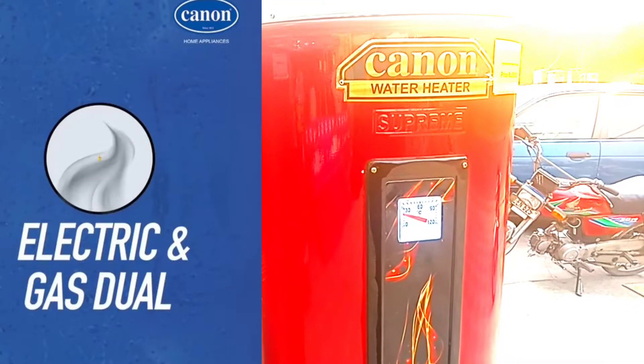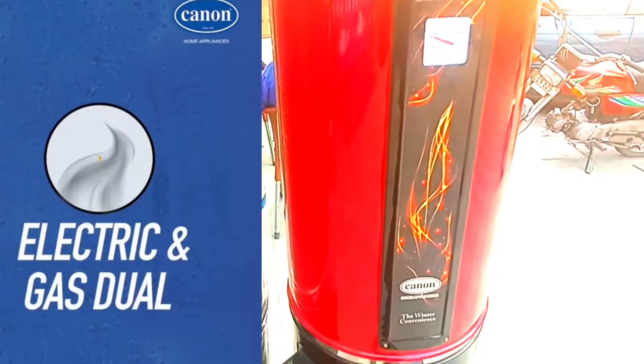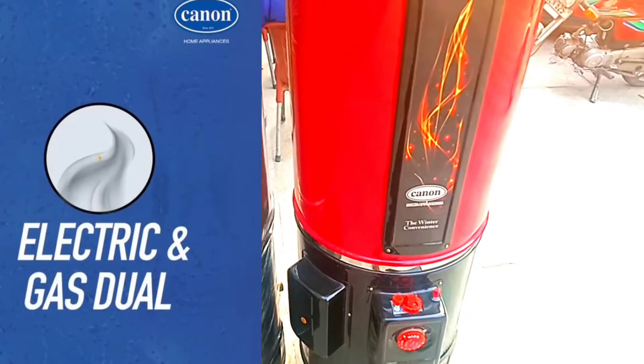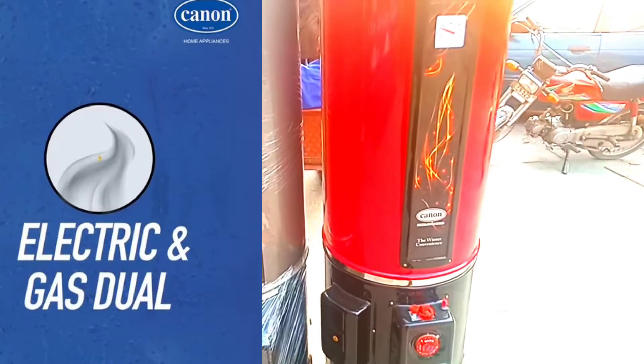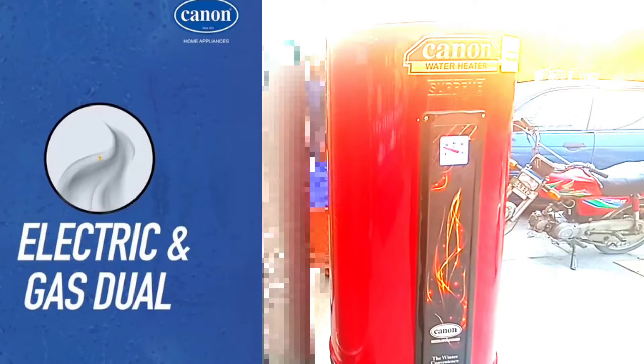Today we are going to review Canon company's storage geyser, which comes in 35 gallons. You can find this geyser in dual electric and gas. It also has a 3200-watt element inside.